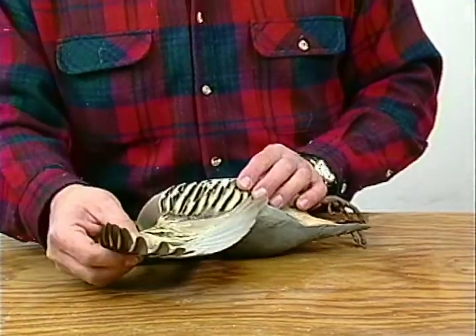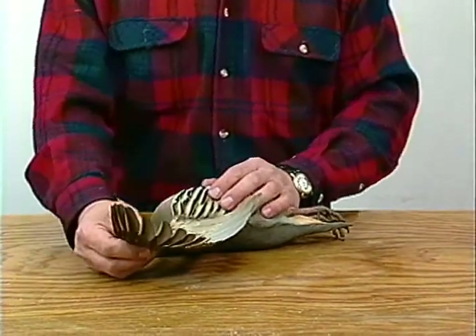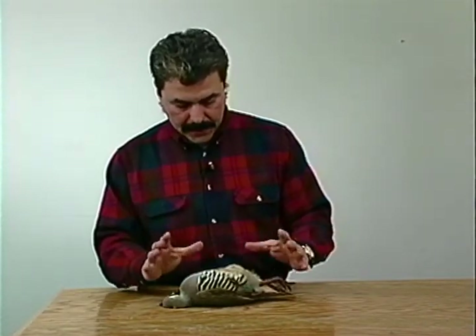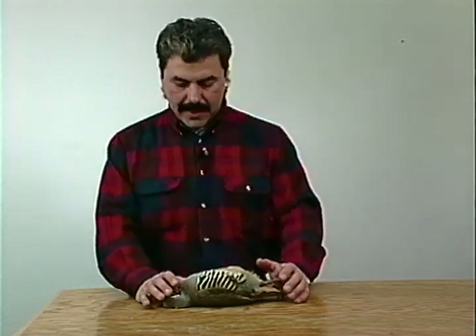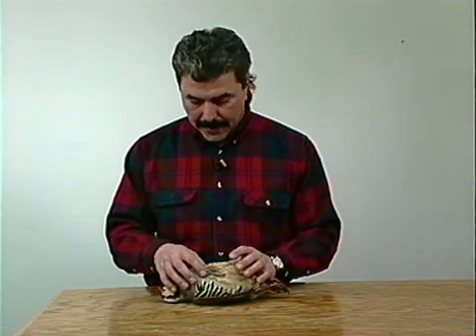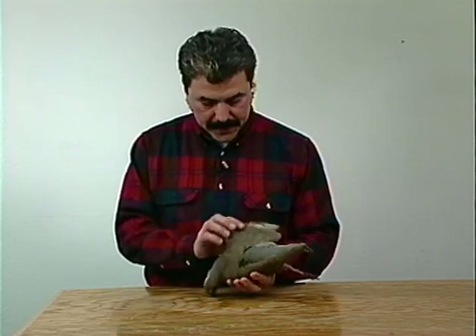If the bird is damaged to the point where it's bleeding continuously, it's probably not a good specimen. Also, when you decide you want one mounted, you don't ever want to gut it - you want to leave it whole and give it to your taxidermist whole. You cannot have a bird mounted and eat it. You either eat it or you have it mounted. You can eat one that's a little more shot up and not a prime specimen.